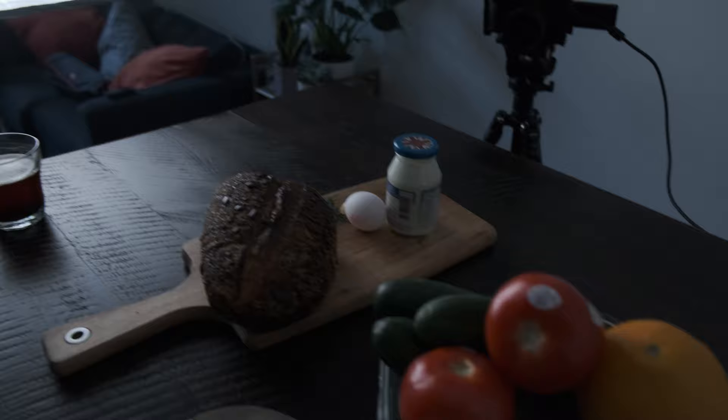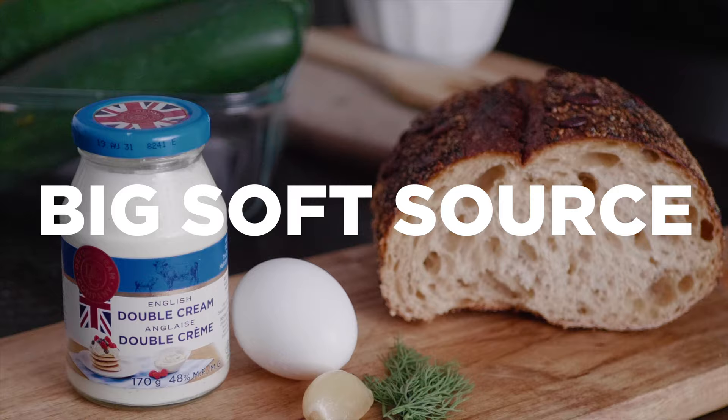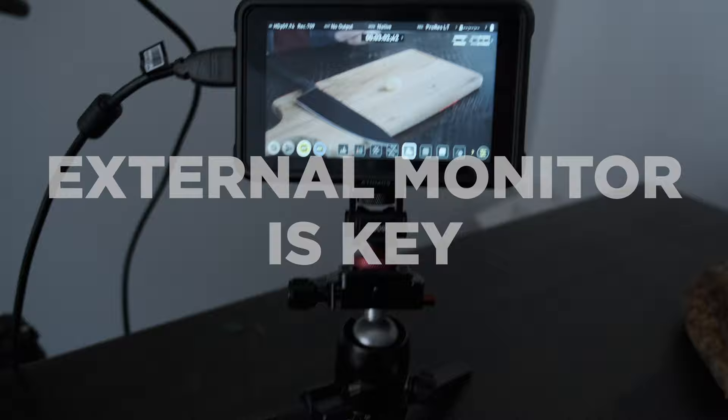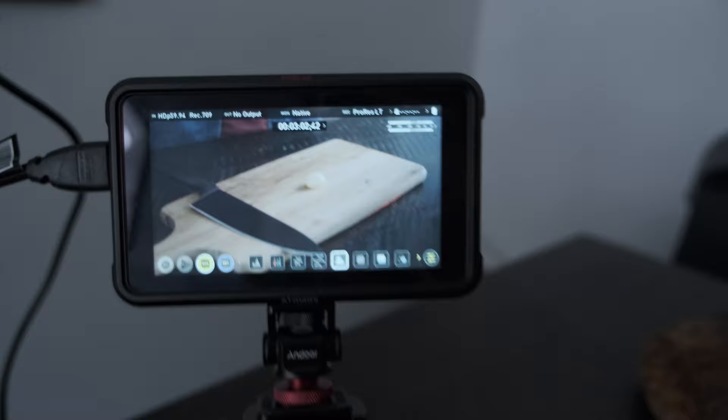For lighting, I'm using the Godox SL60 with a giant softbox on it. Typically I like to shoot natural light for food because it just feels the most natural, so if you have a big window in your space, try and shoot there. I'm also using the Ninja 5 — not as a recorder, but just as a monitor. If your camera has a flippy screen you can probably do without it, but having an external monitor makes this so much easier, especially if you're by yourself. You can check your framing and focus while you cook without having to guess.